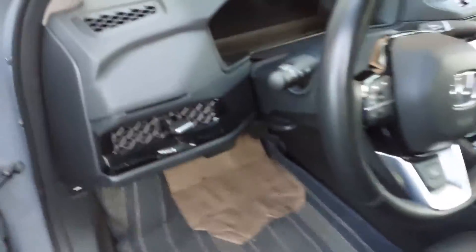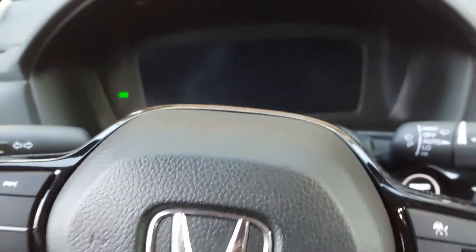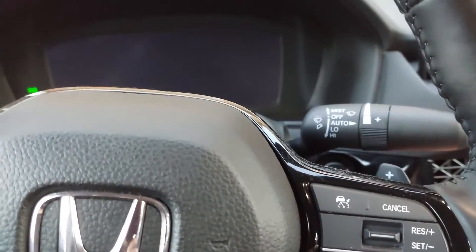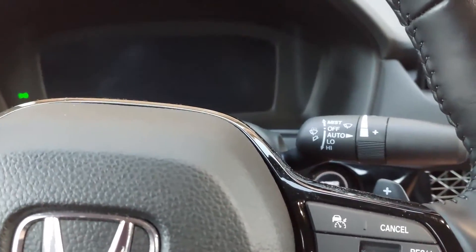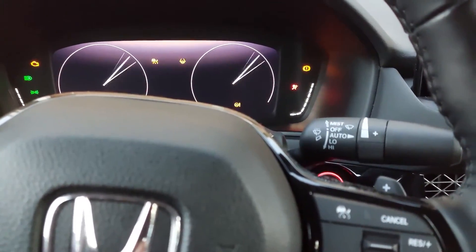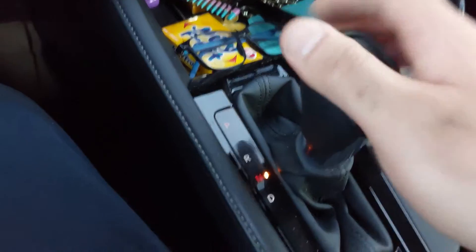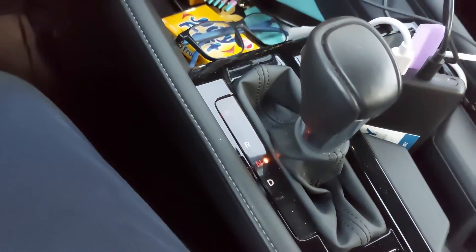We're going to go inside the vehicle now. What you have to do is push the push-button start/stop twice to go to the on ignition. Then hit the accelerator pedal twice, and then hold the brake pedal.